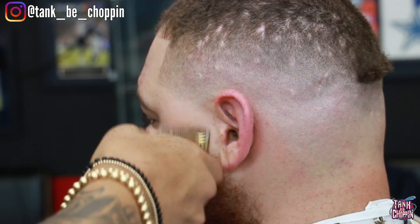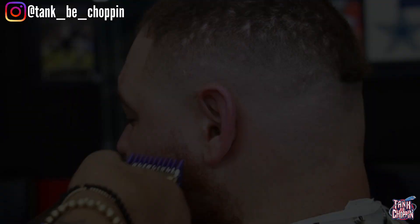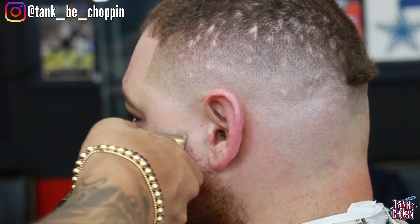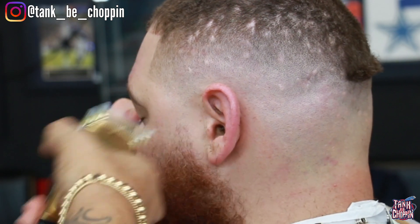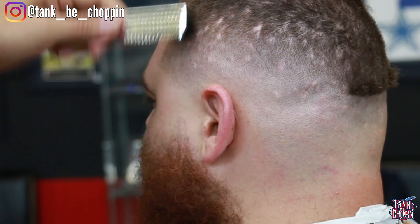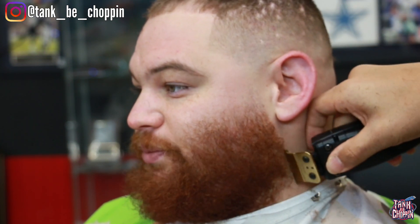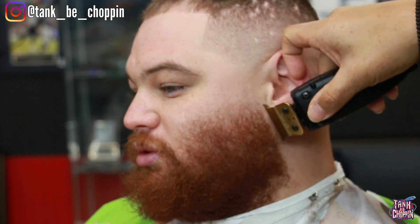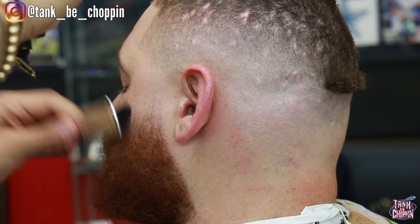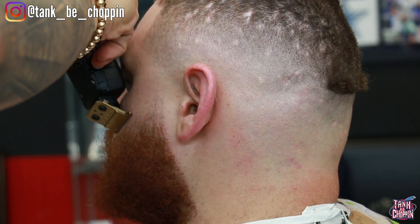Now I'm fading his beard — started with my lever open, then closed it and put the one guard on. I'm hitting the lineup with the trimmer to clean that line out, then lining up his beard. We're trying to keep the beard really full, not going down on the cheek or bringing it up on the jaw — just keeping it as thick as possible while making sure it looks clean.